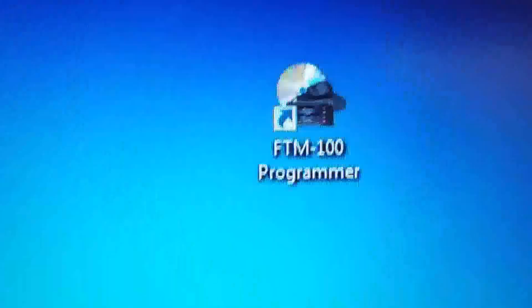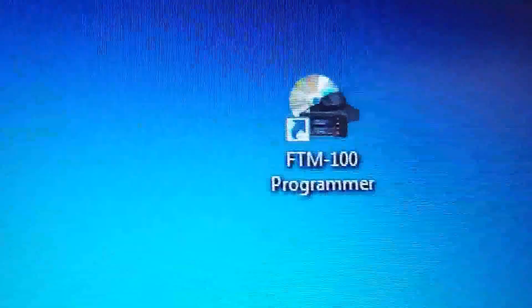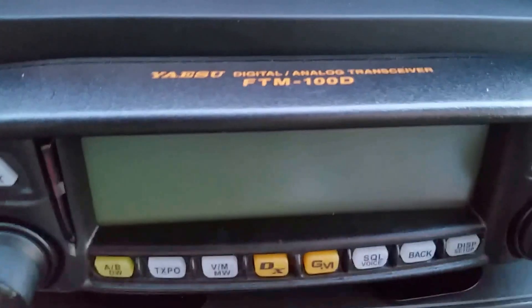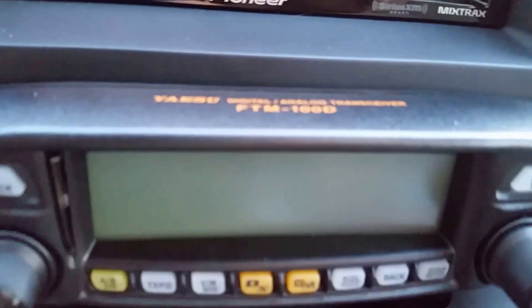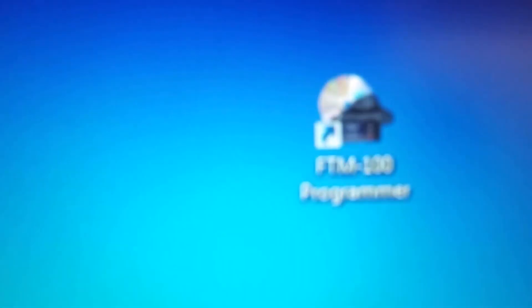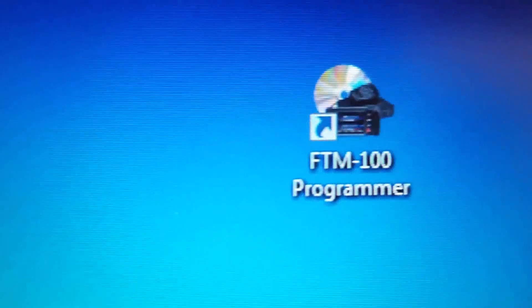Hey guys, KG5IN here. I wanted to go ahead and show you another quick video on how to program your Yaesu FTM 100D or DR or DE. It probably all the same — it just says 100D on here and the software just says 100, so I guess they're trying to be universal.